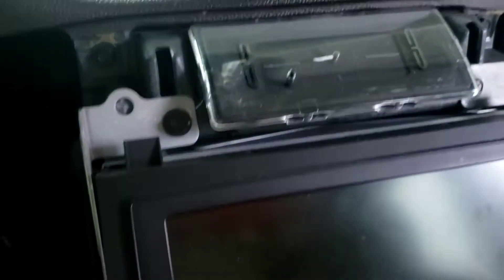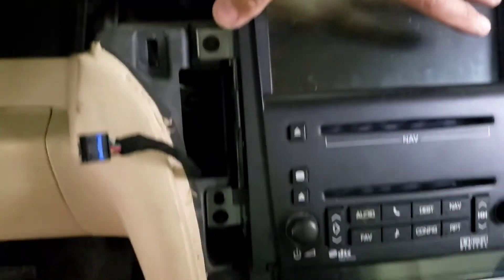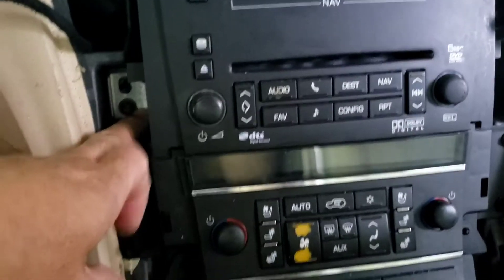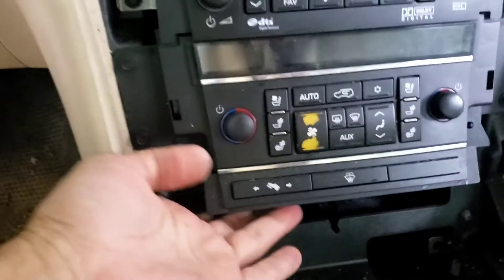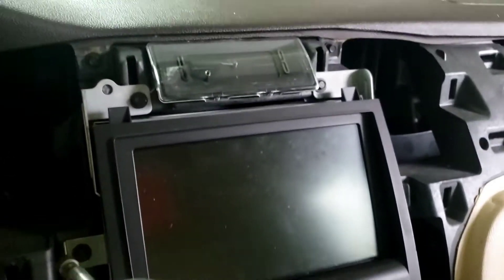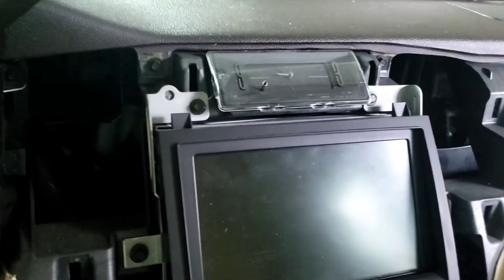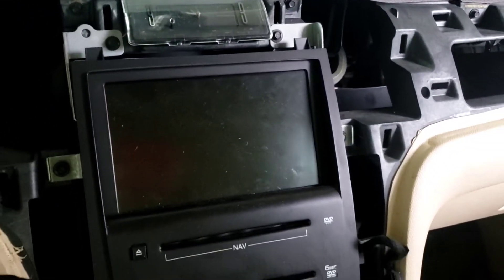Now what I got right here - I haven't seen it yet, so this is the first one I've done on this model. I got a screw right here, there's a 7mm right there. Basically six screws. So I'm gonna take all six 7mm screws out.